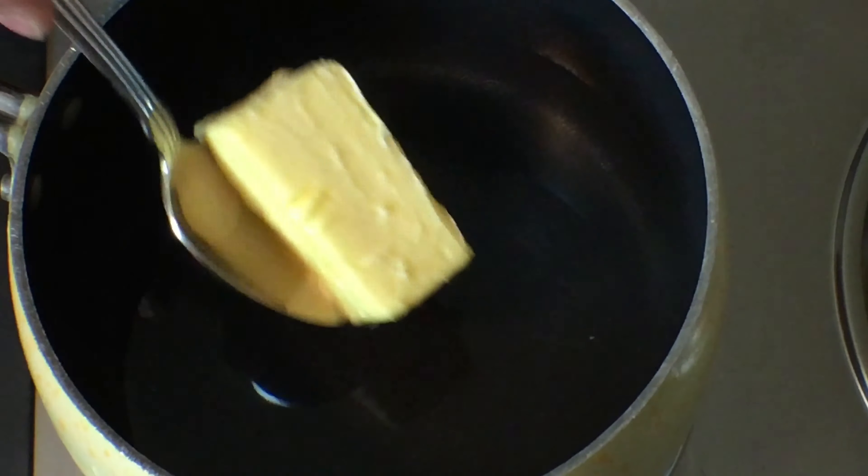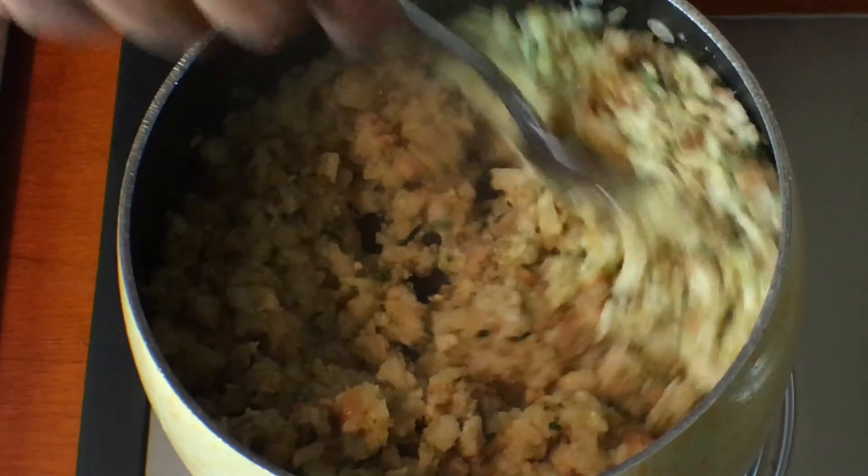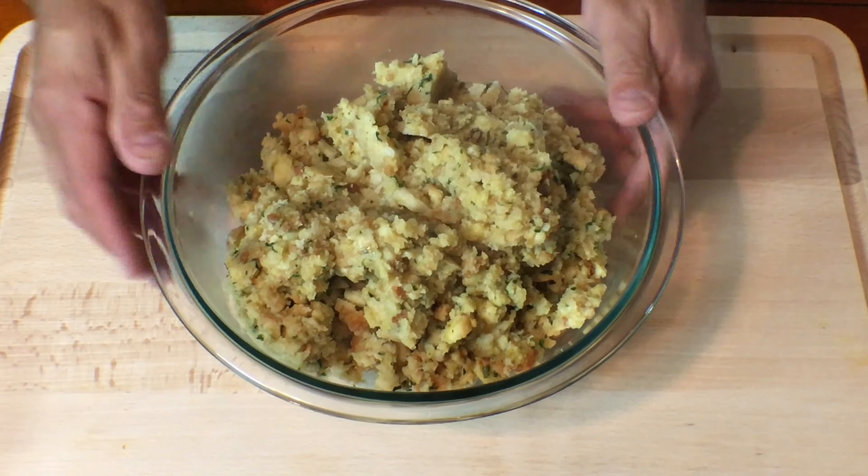First you need to make both boxes of stuffing mix. Each box will need a half stick of butter and one and one half cups of water. When your stuffing mix is done, place in a large mixing bowl and set aside.